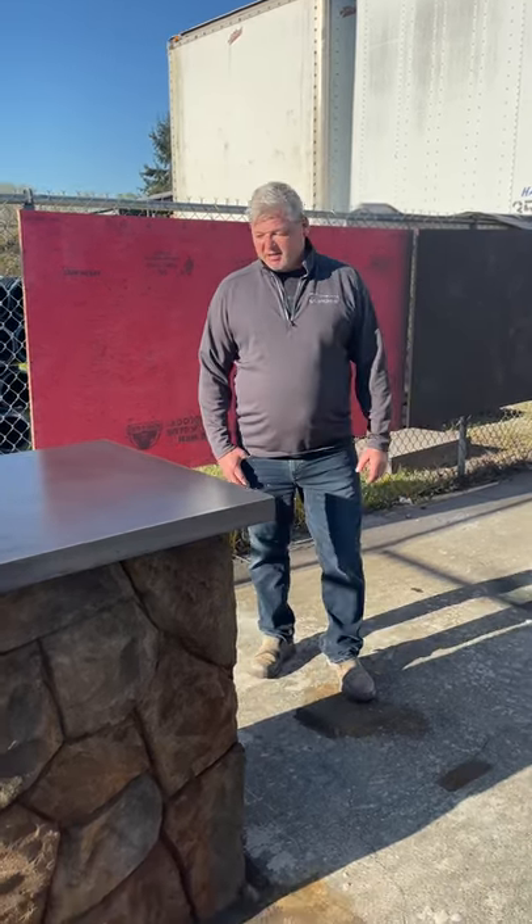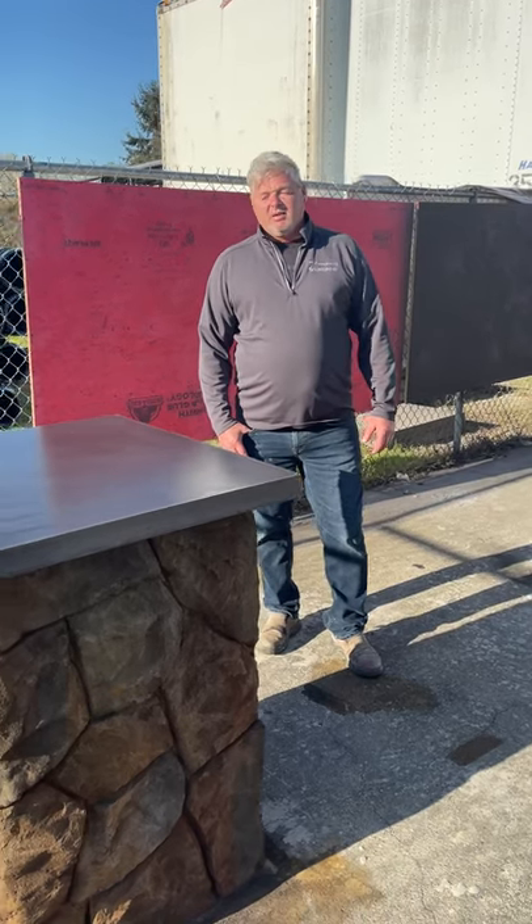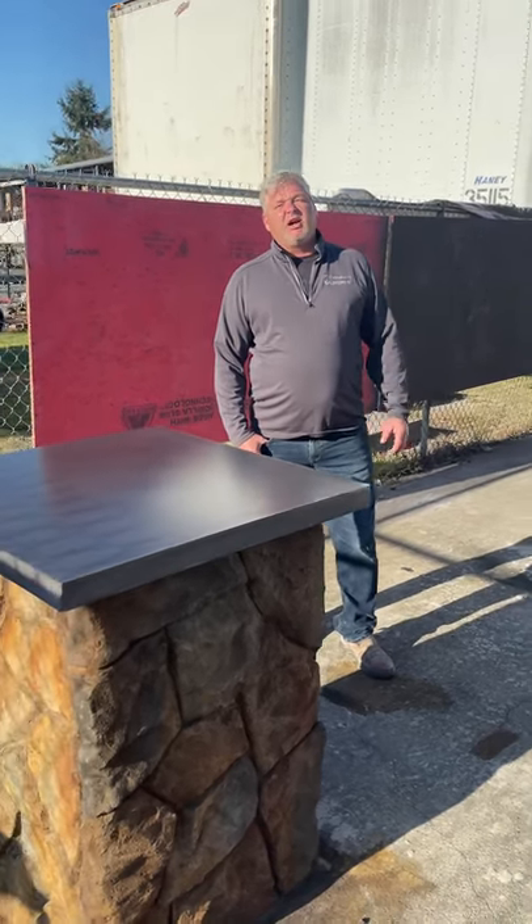Good morning, Grant Farrell here with SureCrete TK Products out here in the beautiful Pacific Northwest. We've got the great opportunity to work with Valley Supply and we did a little product demonstration here — just want to give you guys a little recap of what we've done.